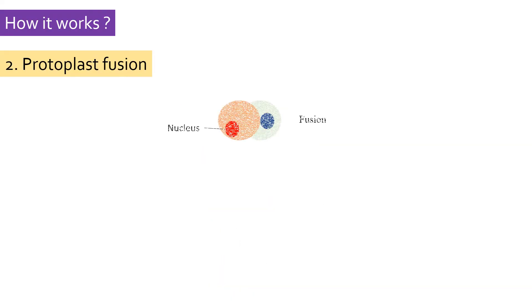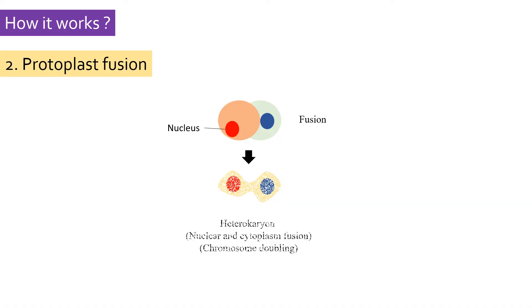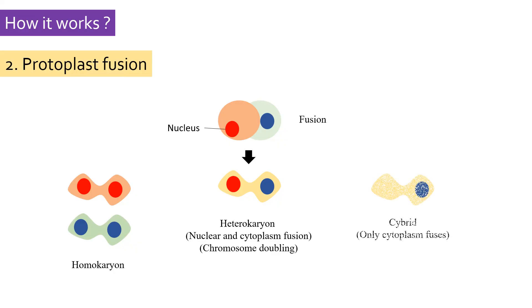During fusion, the two protoplasts come close together and adhere to each other. Next, the membranes of the two protoplasts fuse, followed by formation of a heterocaryon. The heterocaryon has the nucleus and cytoplasm of both protoplasts; therefore, the chromosome number of the hybrids is doubled. But there are also high chances that protoplasts of the same species fuse to form a homocaryon. Therefore, it becomes important to screen and select hybrid protoplasts or heterocaryons. There are also instances when only the cytoplasm of both species fuses but the nucleus of only one species remains. Such types of hybrids are called cytoplasmic hybrids or cybrids.